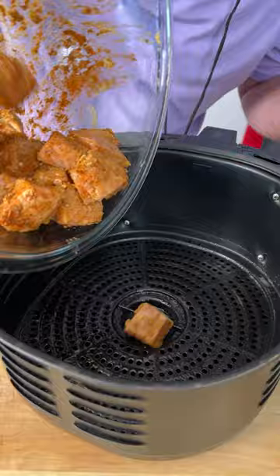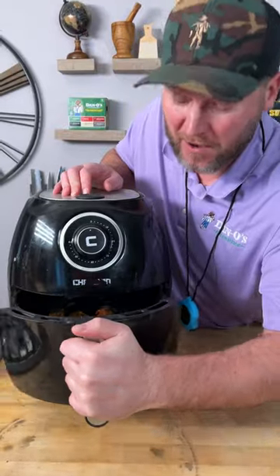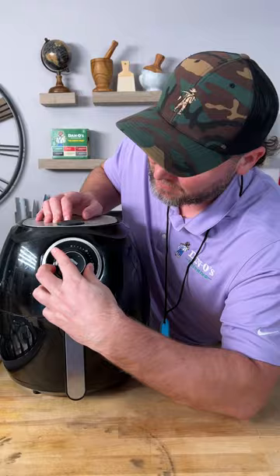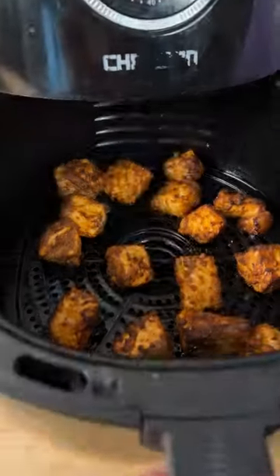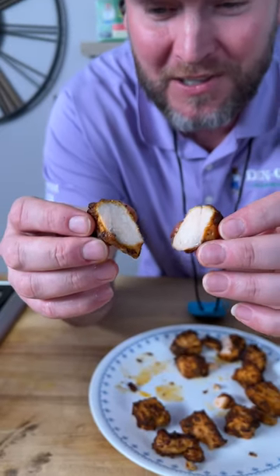Spray your pan, add your salmon chunks in, space them out, move them around, and now we air fry at 400 degrees for 10 minutes. And that's what you get — 10 minutes later, look at it, perfectly cooked! I'm telling y'all, make a sauce if you want, but you don't need to. That's the yum yum, get you some.